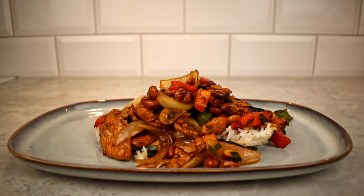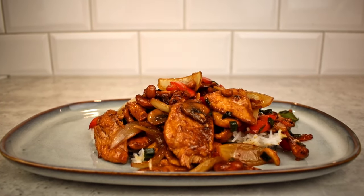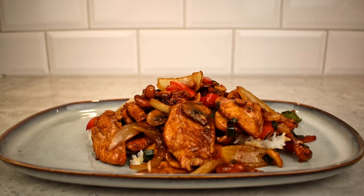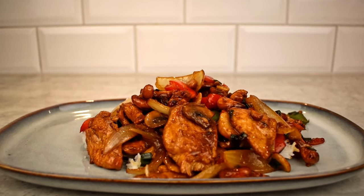If you watched all the way through, I'd appreciate a thumbs up on this video. Please stay tuned for more Asian-styled cooking, and if you have any dish you want to see me make, leave a comment down below. Thank you for watching everyone, see you soon!